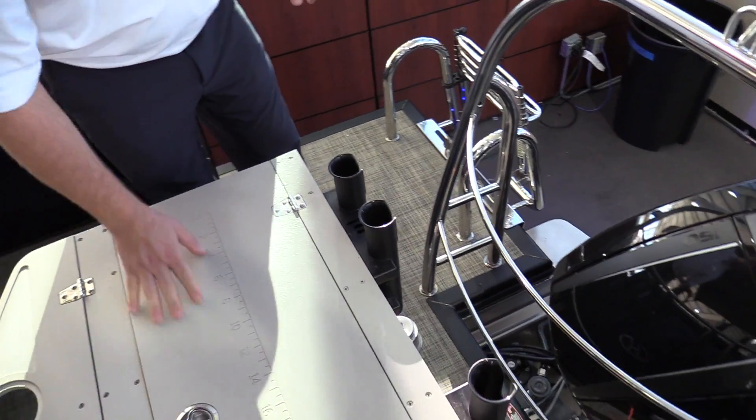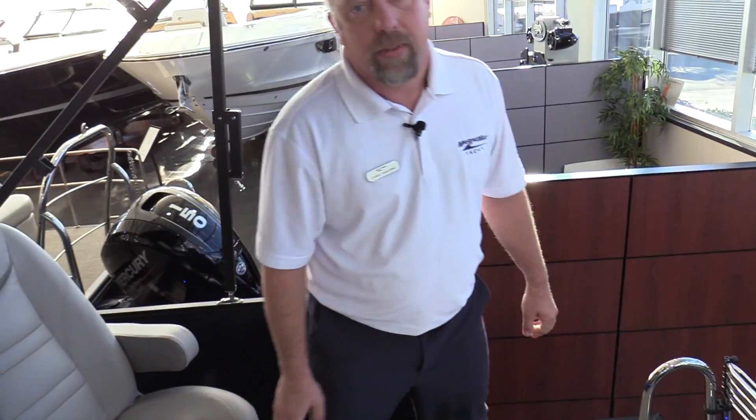The 220 Sunliner is really well equipped for a full day out on the water. Thanks for joining me at MarineMax Dallas. You can give us a call at 972-436-9979, or stop by the showroom to see all the models we have on display. Thank you.